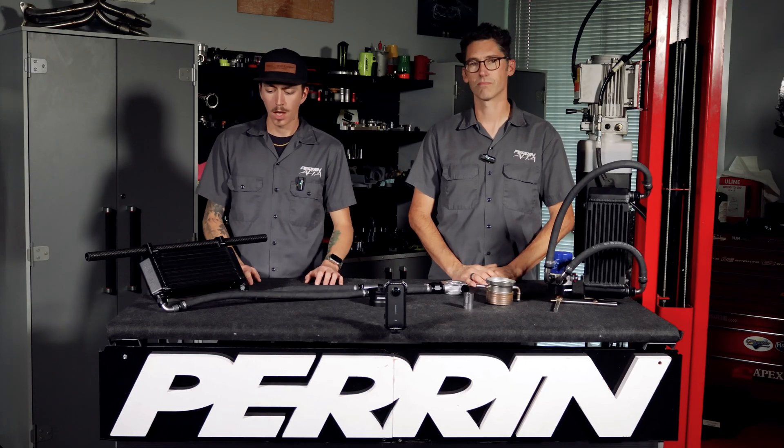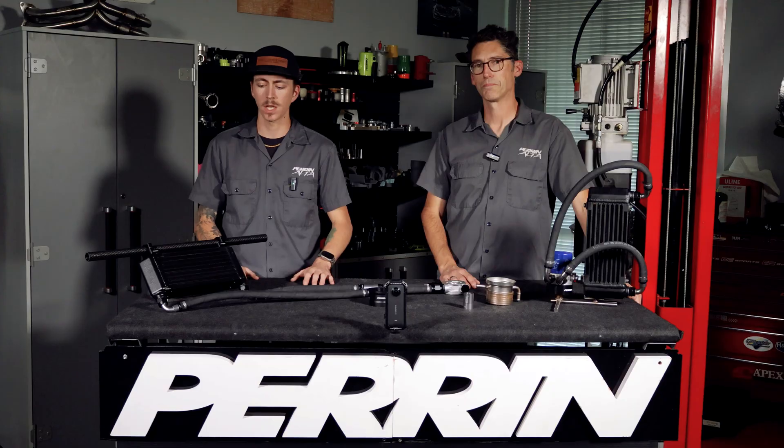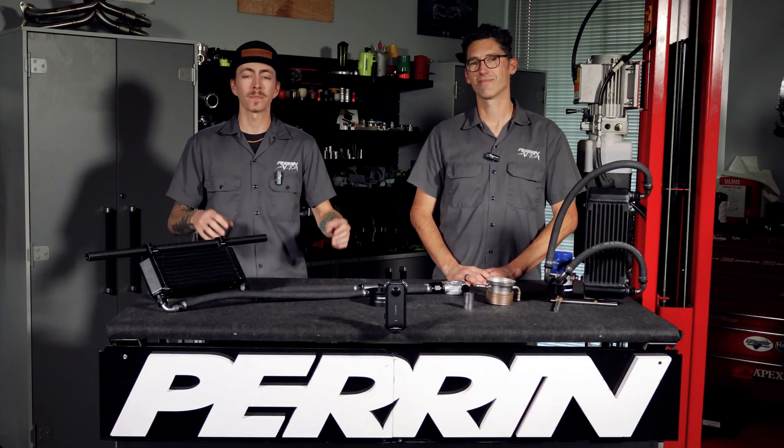That wraps up today's video on our top mount oil cooler. We appreciate all of you watching — we know we've been a little slow but we've been pushing out a lot more content lately and hope to keep it going. Making these videos and talking to our customers is one of the most important things we can do. Looking at our analytics, over 80% of you are not subscribed to our channel, so as much as we appreciate the views, we'd really appreciate it if you'd hit the subscribe button.